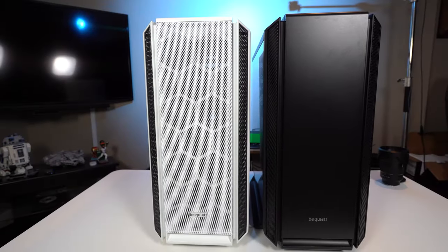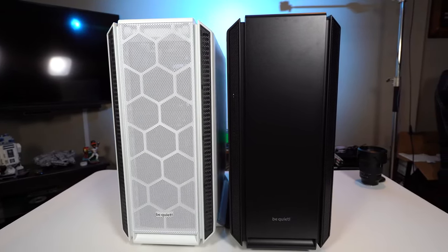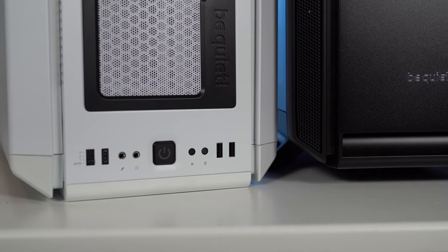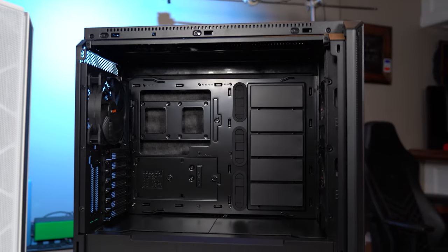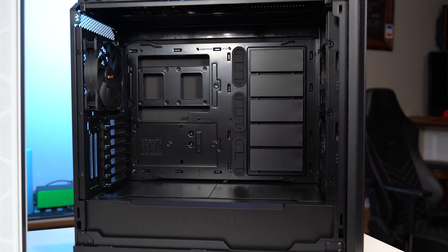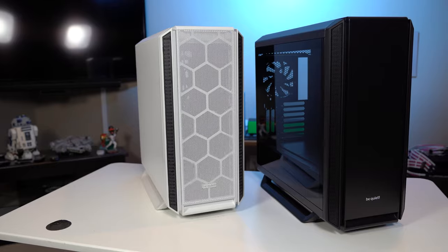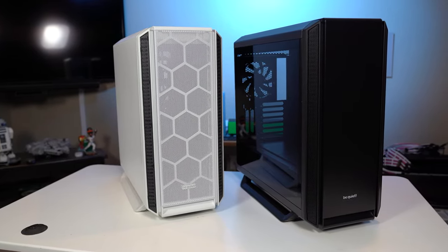Be Quiet introduces a new way to keep your PC build cool, silent, and looking fresh. Meet the Silent Base 802, available in black or white, windowed or silence-focused. Each case comes with interchangeable top and side panels, a fully kitted out front I/O selection, three Pure Wings fans, and a completely modular interior layout that lets you even run the system inverted. With support for up to 420mm radiators or a full complement of hard drives, make the Silent Base the start of your next PC build. Check out the link below or head to bequiet.com to learn more.